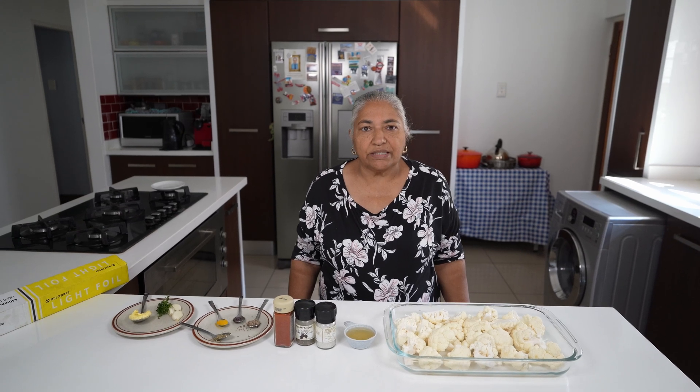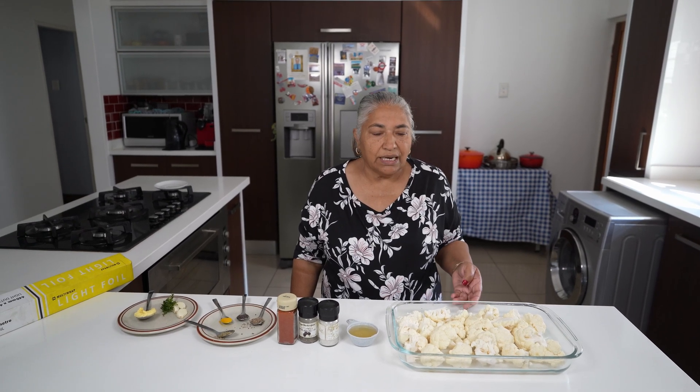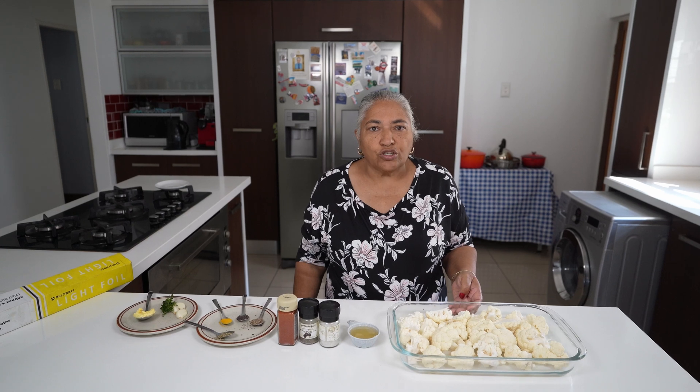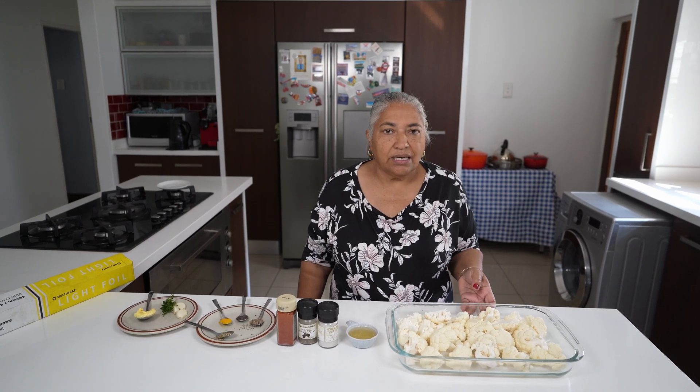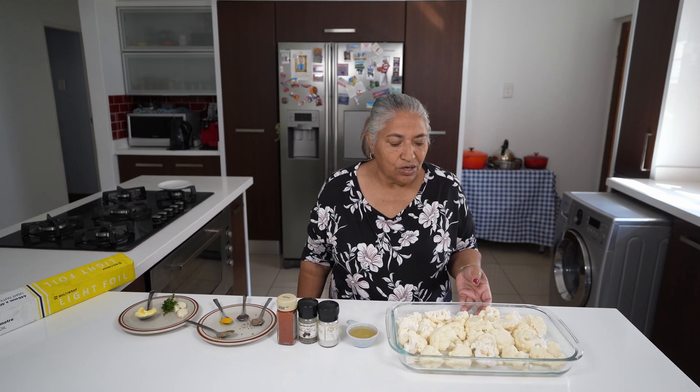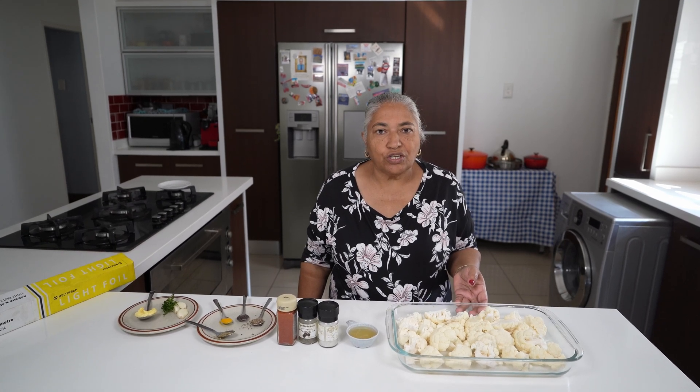Hello, welcome to my channel. Today we are going to make a lovely autumn's day meal which is spicy oven roast cauliflower.